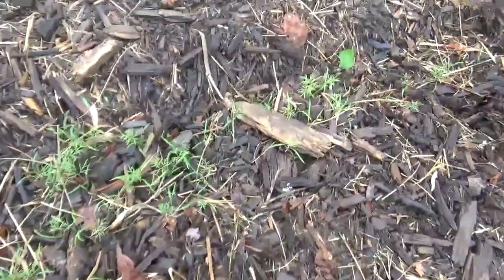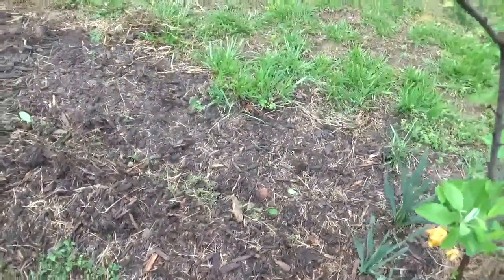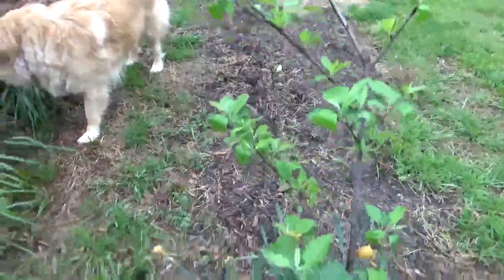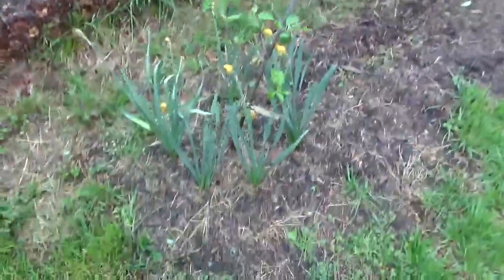This right here is our dill — we have so much dill coming up here. I planted so much dill this year because last year swallowtail butterflies just commandeered all of our dill and made it their nursery. So I thought if I planted abundantly more this year we could share — but we'll see. And here's our Gala apple tree, also doing well.